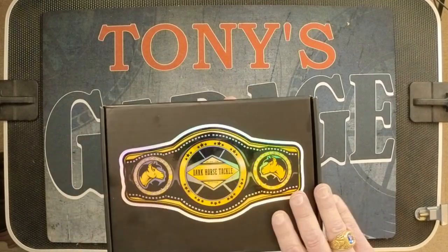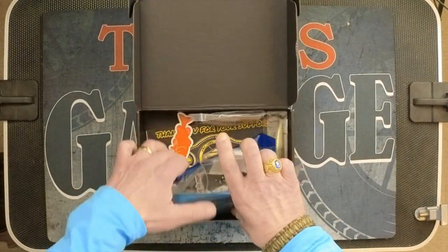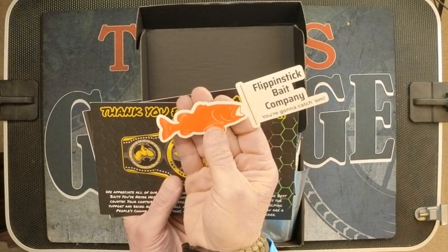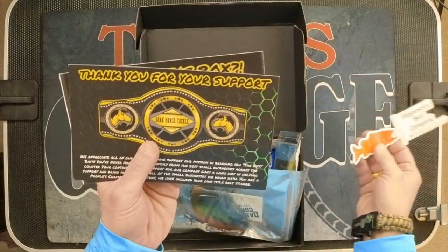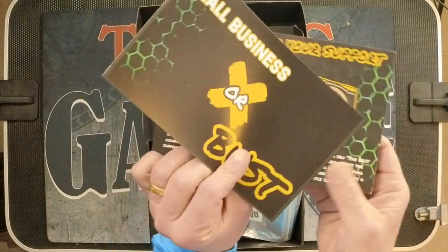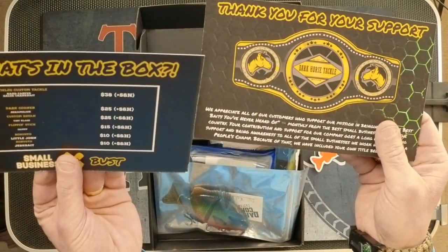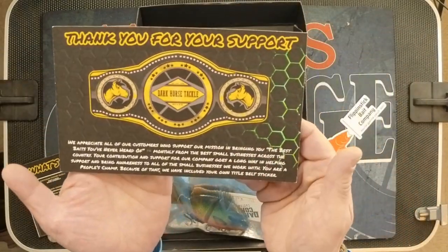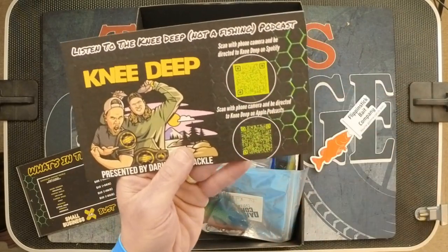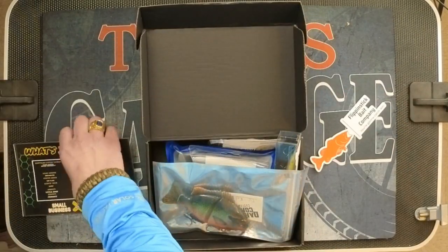Now I'm going to go ahead and open up the March box. I'll give you a first look. I put all the cards in the bottom, so I'll pull those out first. Again, we have the sticker, which I always appreciate. We have the What's in the Box card — 'Small business or bust.' Yes, indeed, I agree with that. And then there's the other card — same appreciation card with scan codes and info about their podcast, same as the other box.